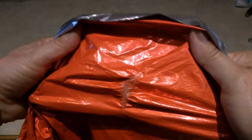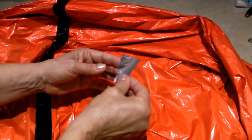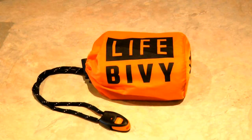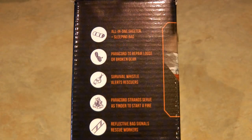But those things can happen when you're in the outdoors with all the sticks and rocks. If you do get a puncture or a tear, it's simple to repair with a piece of duct tape.